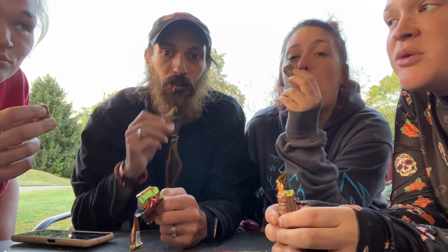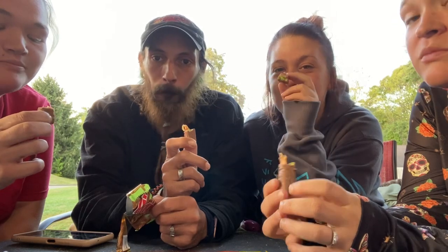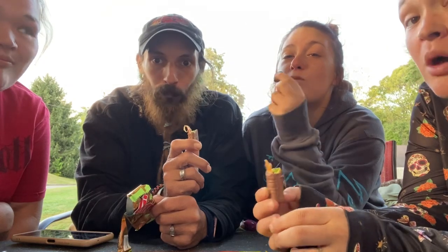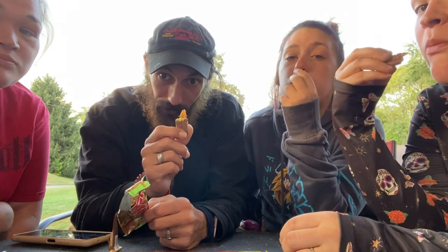Yeah, still tastes like a Twix. It's just food coloring — just a normal Twix cookie. Oh, pretty good though! It tastes like... let's try the Reese's.